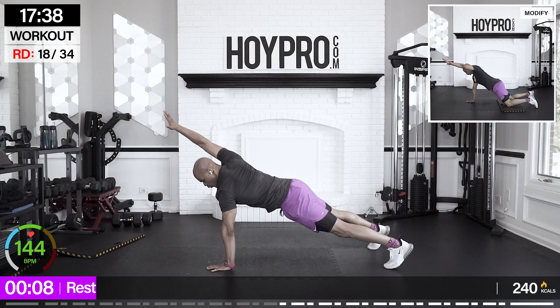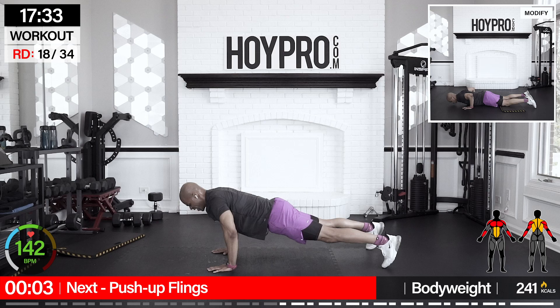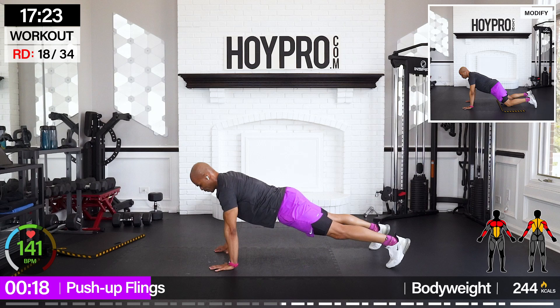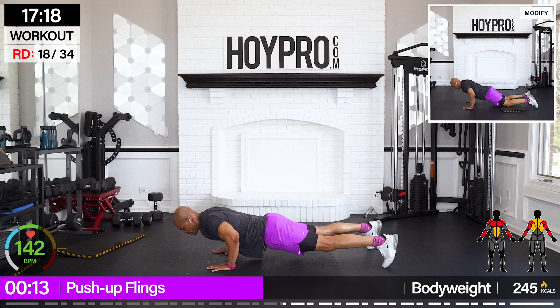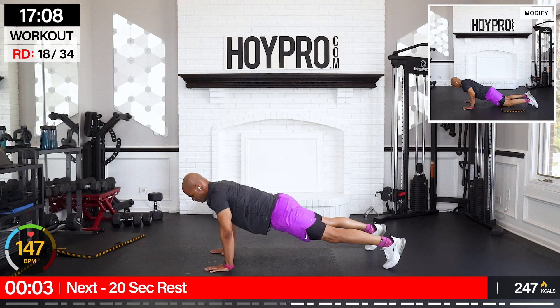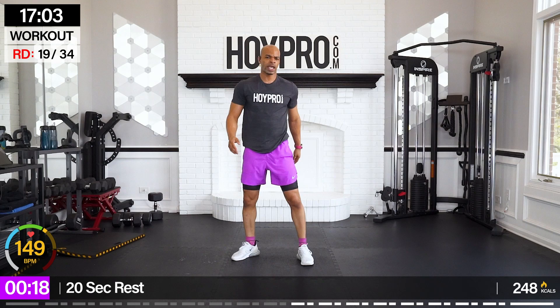Push-up fling — 25 seconds. Hop down to the floor. Push and fling, left and right. Putting the finishing touches on those shoulders. Locking that core. Fight for something — we're in the final third of this challenge.